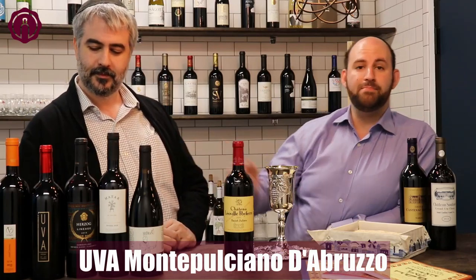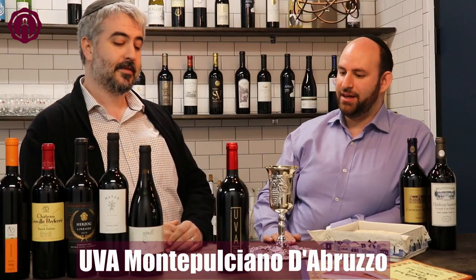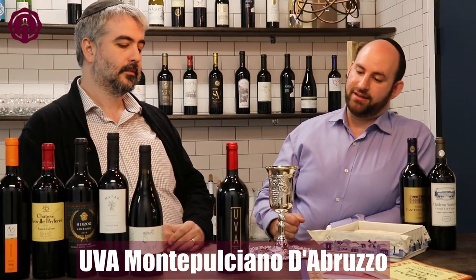The Uva Montepulciano d'Abruzzo is a very pleasant, well-priced Italian wine. Montepulciano d'Abruzzo is a denomination and wine region in Italy — it's a fantastic, medium-bodied, very food-friendly wine, and I think it would also go very well for the third cup of the Seder.